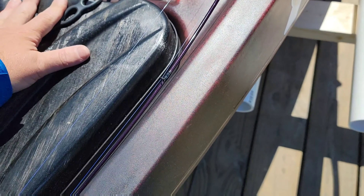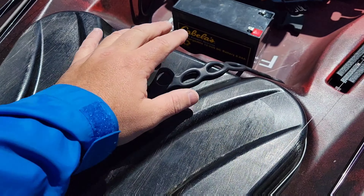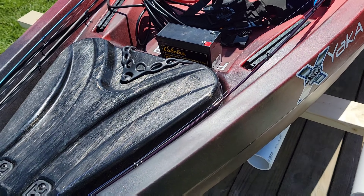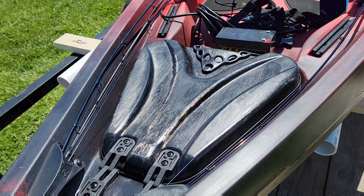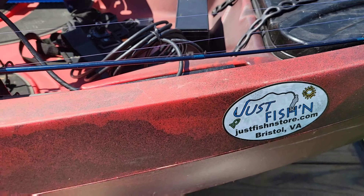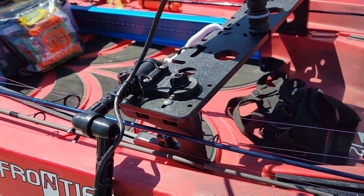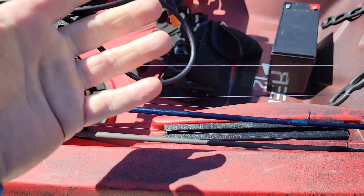The battery is going to ride right here, right in front of the hatch. What I'm going to eventually do is grab some velcro to velcro the battery right there — not a real expensive battery, but it'll be right there for easy access. Coming around to the other side, this is where your battery hooks up, and this is for your transducer — it mounts there. I'll just let these wires set freely right here.